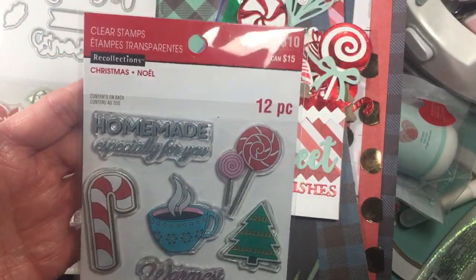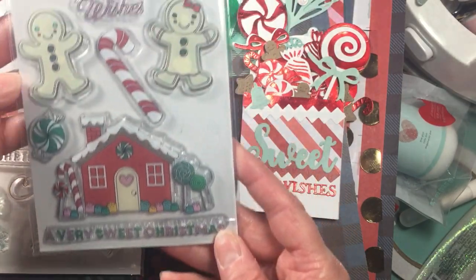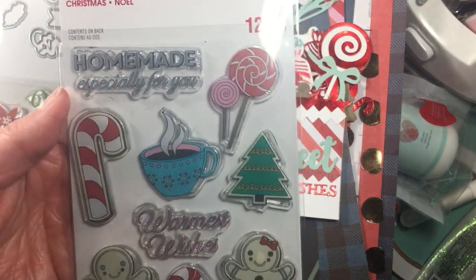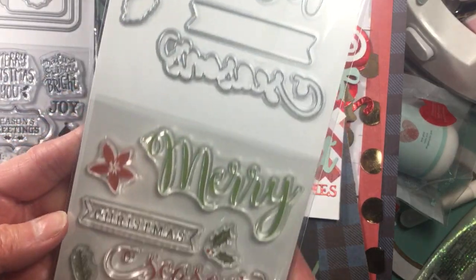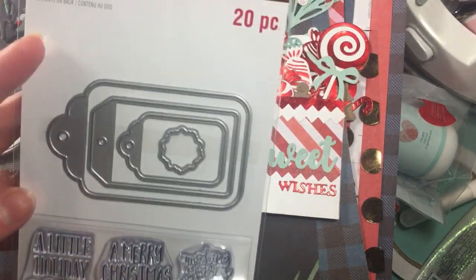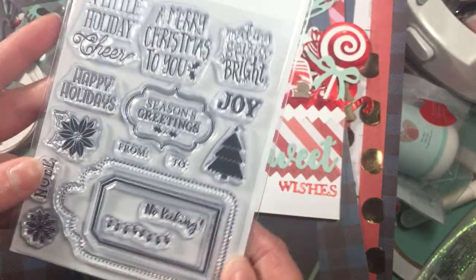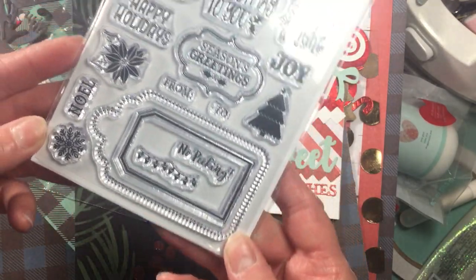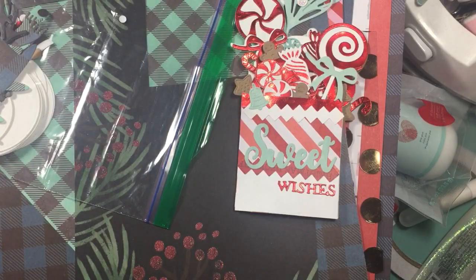I did pick up this stamp set — I love it. It says 'A Very Sweet Christmas' with the little gingerbread house and gingerbread men, and 'The Warmest Wishes,' 'Homemade Especially for You.' I thought that would be a fun stamp set. I also picked this one up — it comes with the stamps as well. And then I picked this one up because of the cute little tags and stamp sentiments. I love that it says 'No Peeking,' 'Making Spirits Bright,' 'A Merry Christmas to You,' 'A Little Holiday Cheer,' 'Happy Holidays,' 'Season's Greetings,' and 'Noel.' They were all on sale.